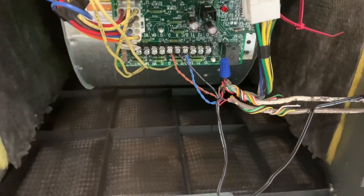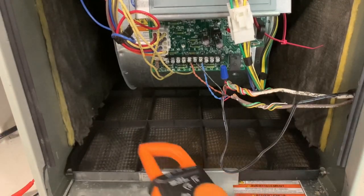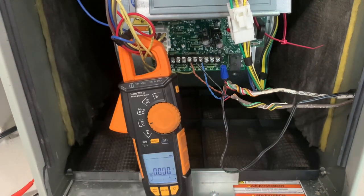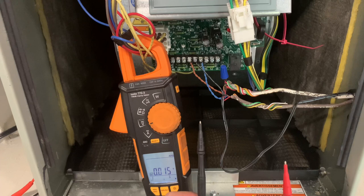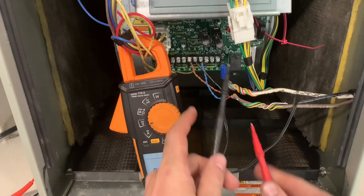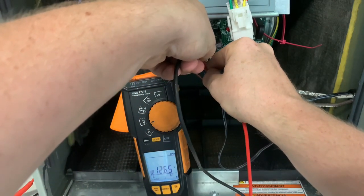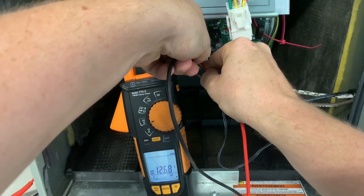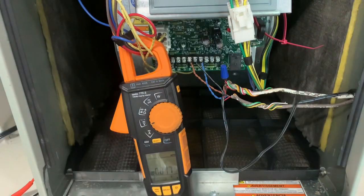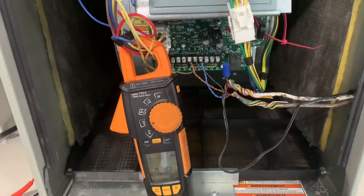We do have gas furnaces here in Florida. I'm going to double up my wires and check the voltage coming from the board. We're getting 12.6 DC volts at the board, checking from common to data — we should be getting 12.6 here and the same outside, but we're losing voltage going out.